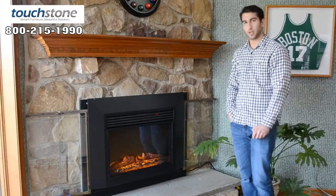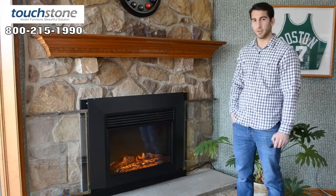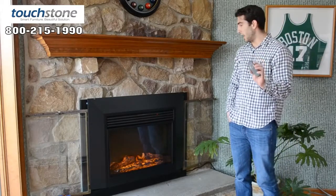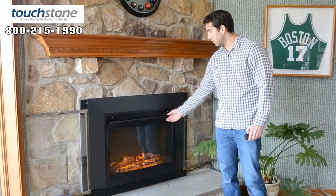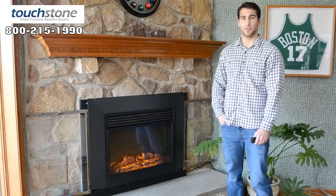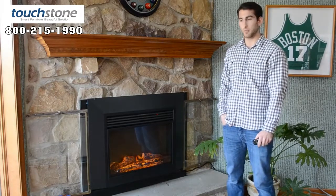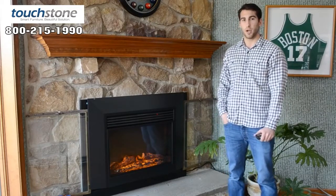Just like a lot of our other fireplaces, there are LED lights, very realistic flame settings, and it has five stage lights up and down. You can control it from the IR remote control or from the control panel on the inside. You also have a high and a low heat setting. Low is 750 watts, high is 1500 watts, and it puts out 5100 BTUs, which is a pretty significant amount of heat — it'll heat up to a 400 square foot room.